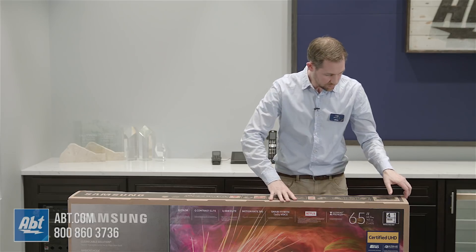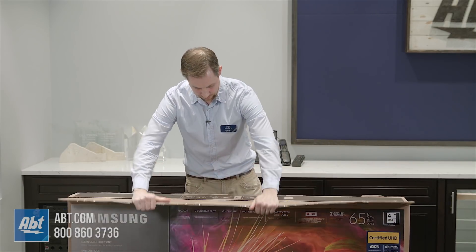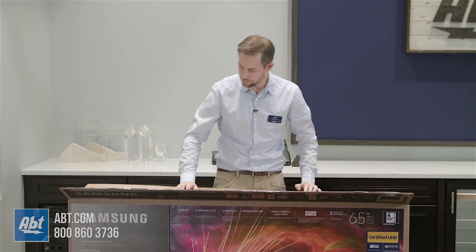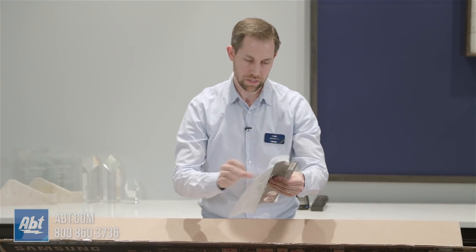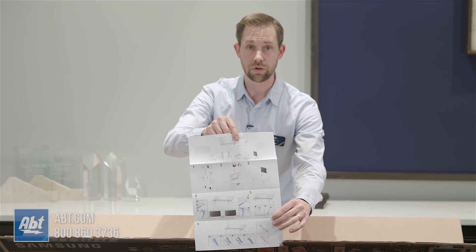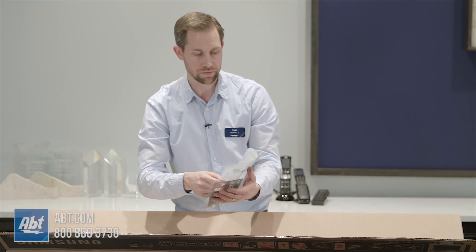We've got the tape cut. Right away on the top here there's even a little diagram that says to use two people. We've got some stuff — there's a quick setup guide here that's gonna show you how to assemble the pedestal. We're gonna have a video on assembling the pedestal as well, so make sure you check that out before you finalize setting everything up.